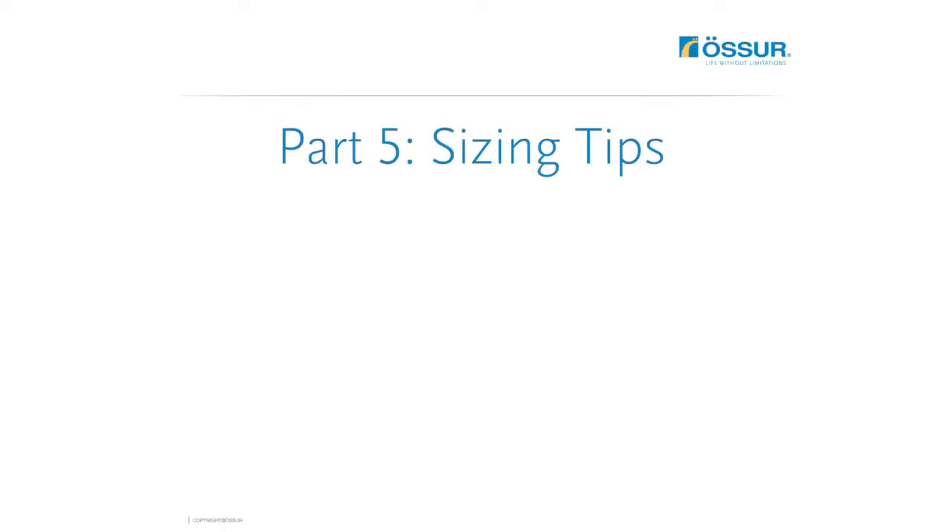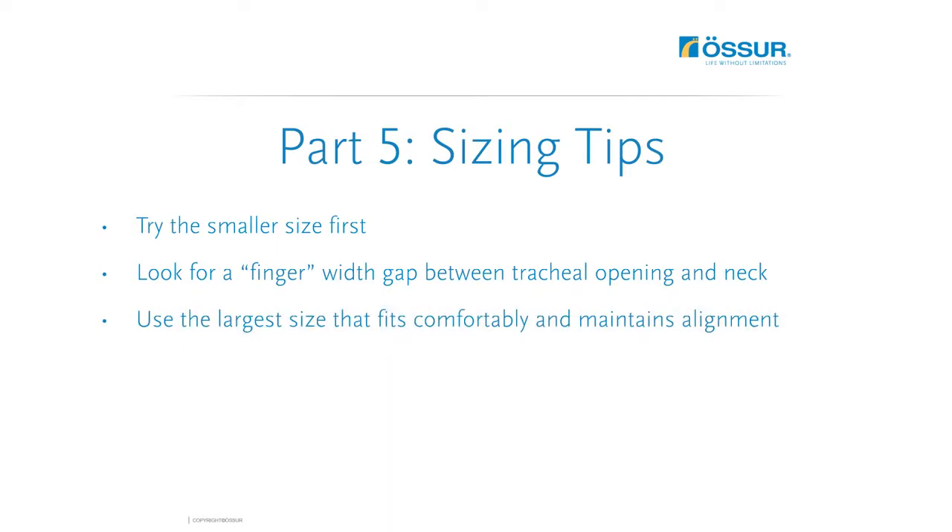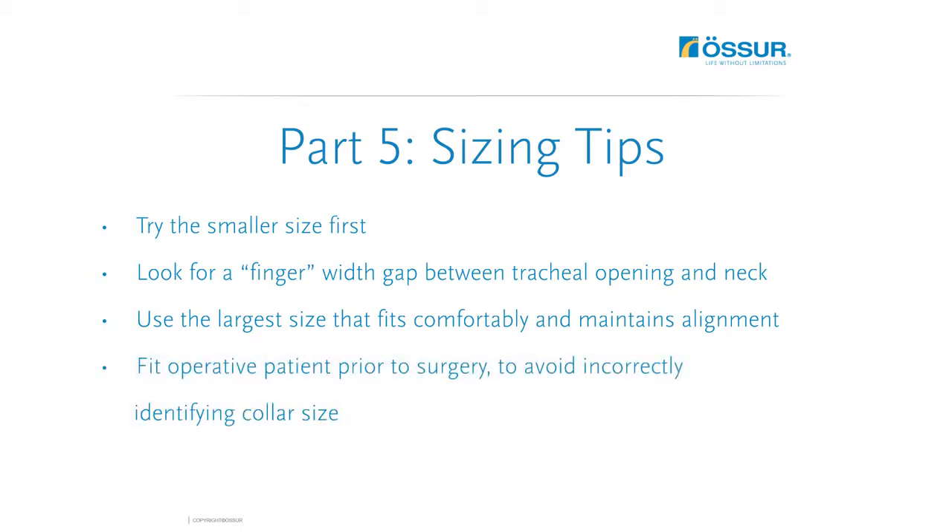If you are deciding between two consecutive sizes, try the smaller size first. There should be a finger gap between the tracheal opening and the neck. If the collar fits too closely or tightly to the neck, size up to the next collar size. Use the largest size that fits comfortably and maintains the desired treatment position. To ensure proper sizing, it is a good idea to fit operative patients prior to surgery, as collar size may be incorrectly identified in the presence of post-operative dressings and swelling.